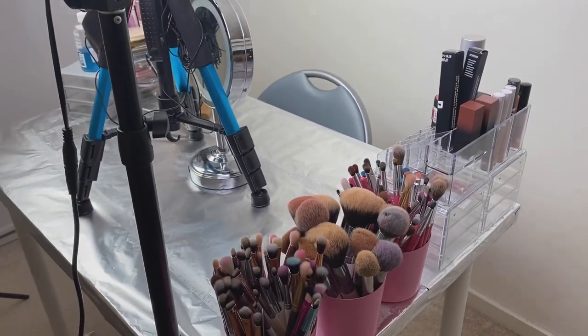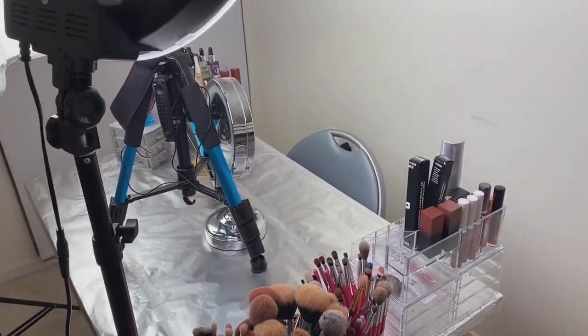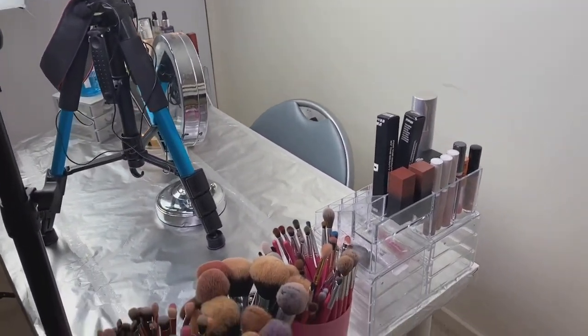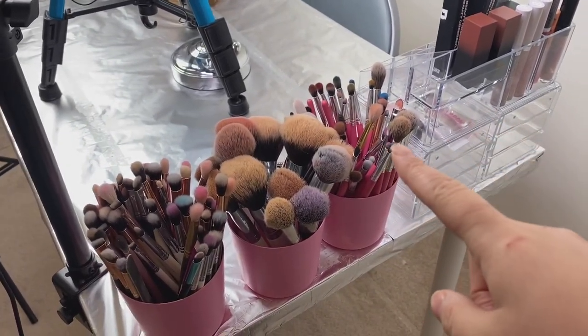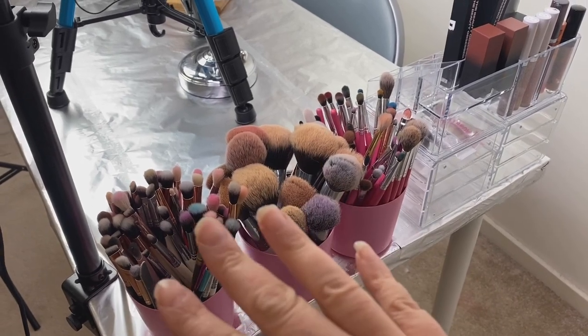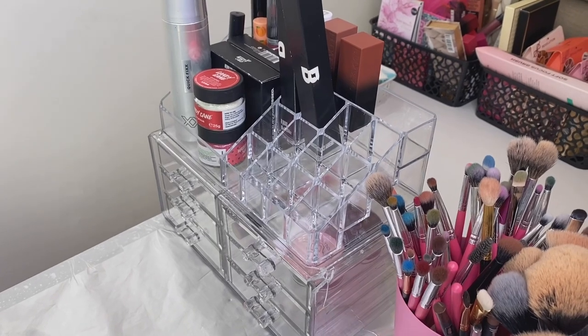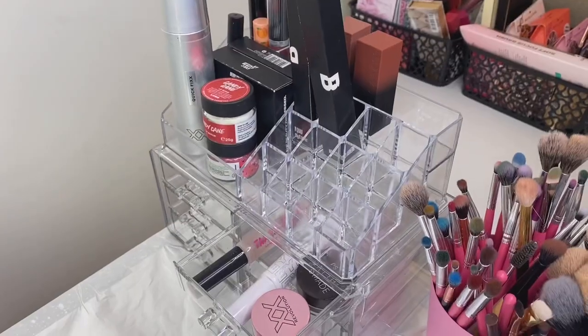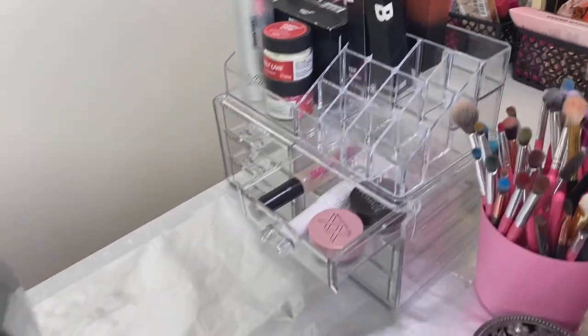You can hear my brother singing in the background. We come to my filming space — this is how it's set up, that's why I didn't want to use the big camera. I have all my favourite brushes that I use: eye brushes here, face brushes here, and these ones I don't really use but I keep them there in case I do want to. This little organiser, which I haven't really filled — in this one I think I filled one drawer, which is my brow stuff and my eye base for now. But that's what that drawer looks like.